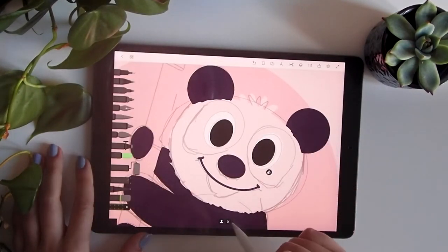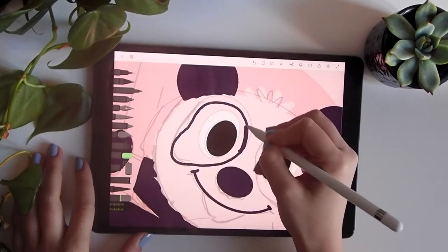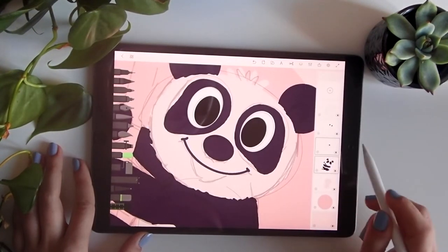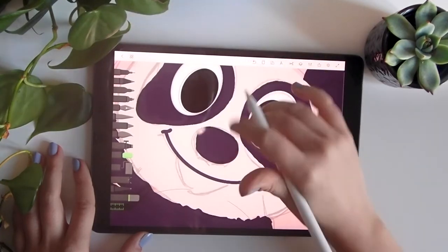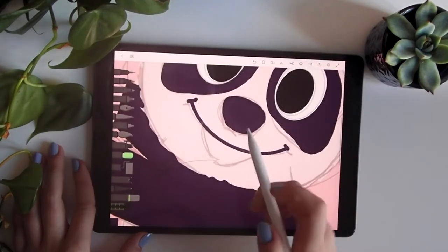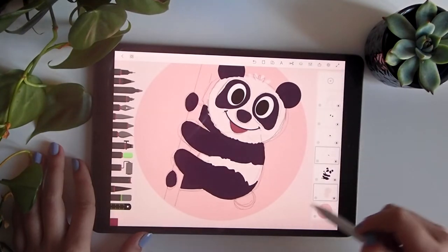Now we go back to the earlier layer and use the dark purple to do the spots. I like it — maybe I want the nose a bit more squared, so I'll erase the parts I don't want. I'll create a new layer below the smile layer to do the mouth, and don't forget to add the tail.